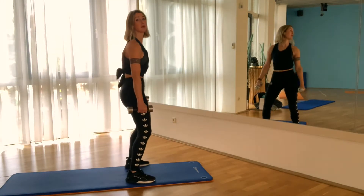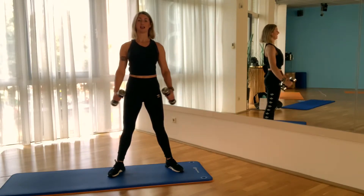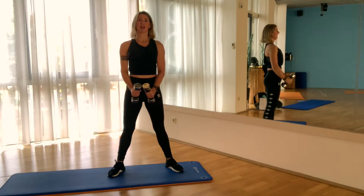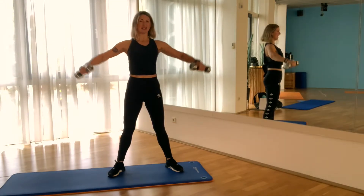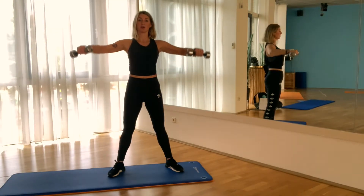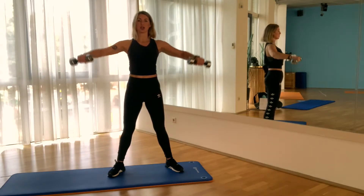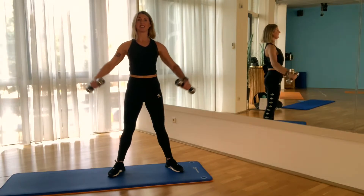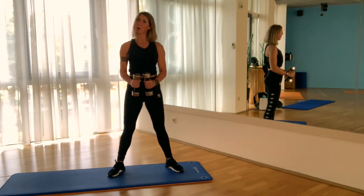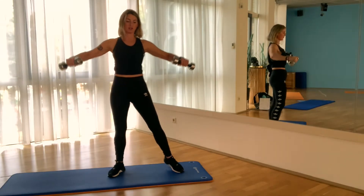Arm abduction round 2 — are you ready? Here we go: 1, 2, exhale, squeeze the hand, 3, 4, 5, keep the neck long, 6, 7, use force, 8 — if it's too heavy, make a 90-degree angle with the arm — 9, 10. Ten more: 11, 12, 13, 14, 15 — really feel it now — 16, come on, 17, 19, last one, 20! Wow, that was so intense.